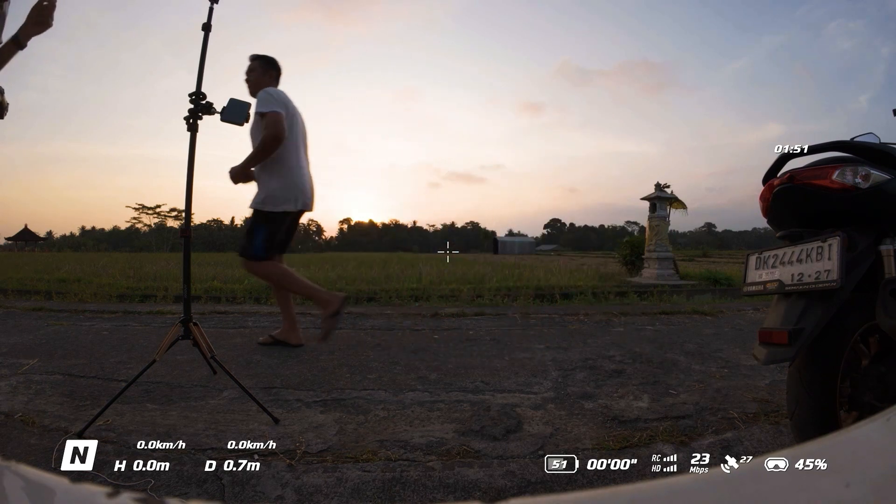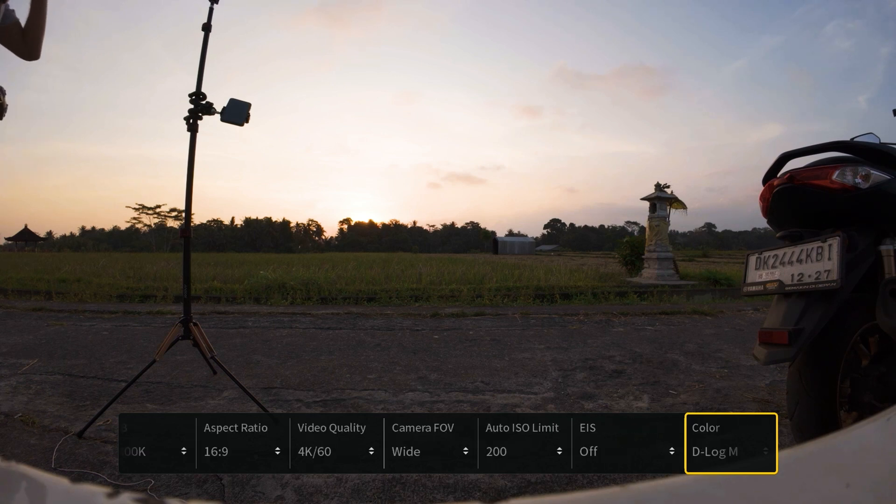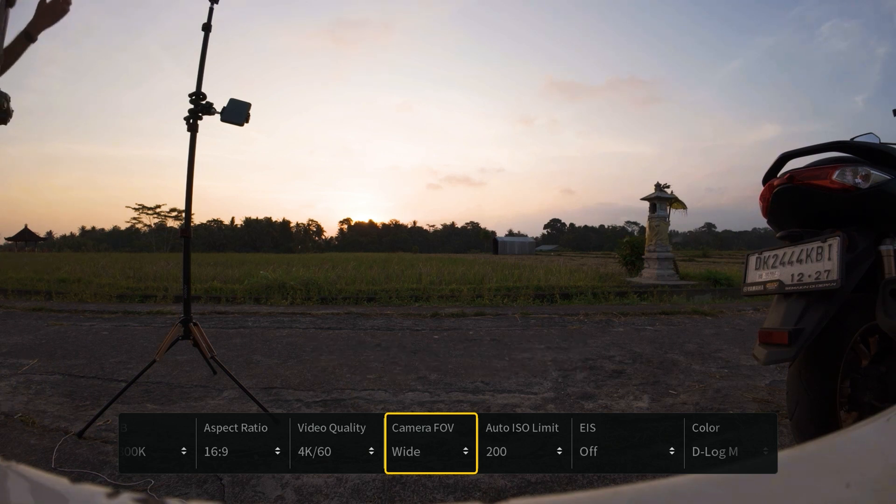We need to push upwards on the joystick to bring up our camera menu, and what we want to make sure is these two settings are as follows. First of all, our camera field of view must be set to wide.